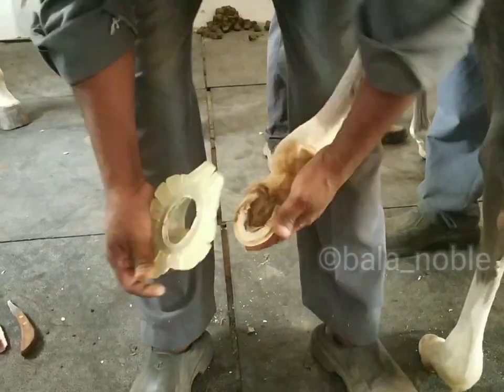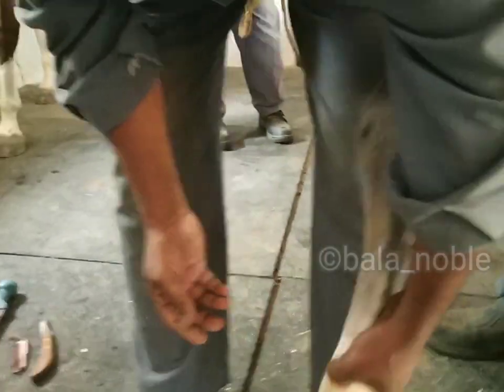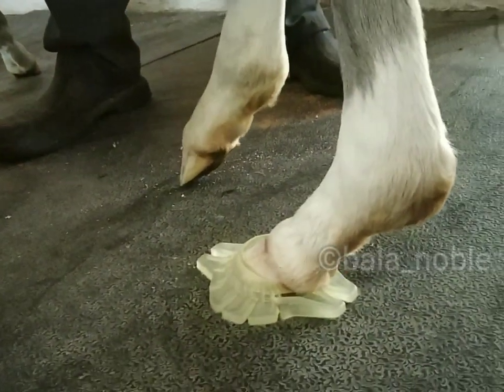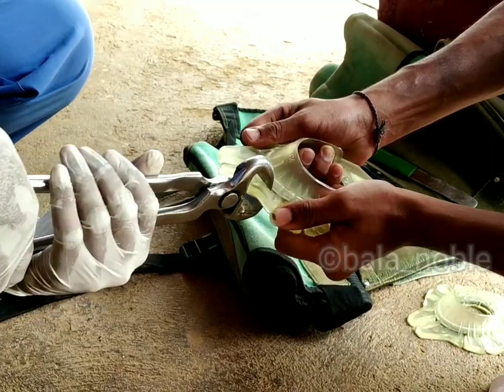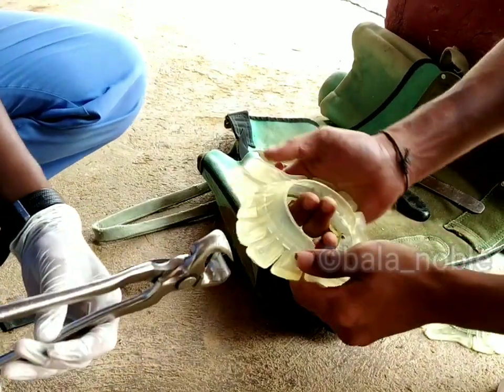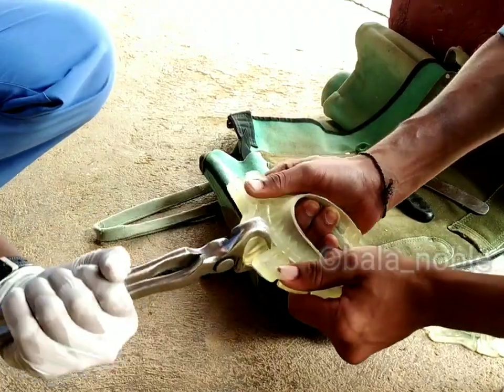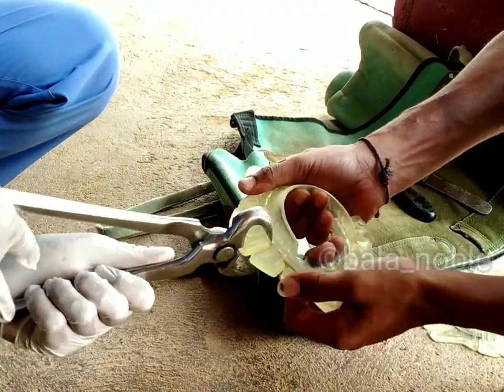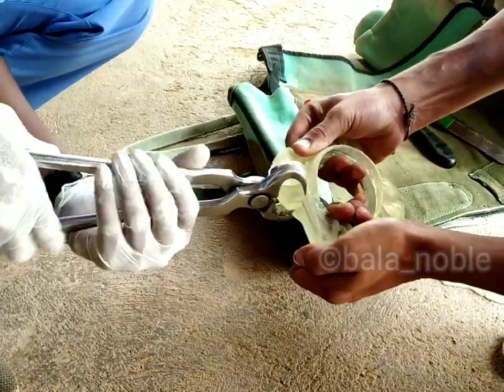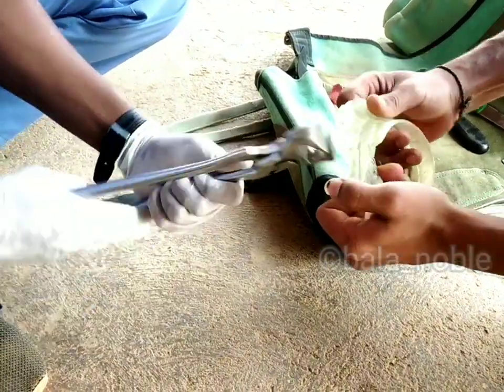There are 4 types of shoes available, so just checking which will suit. Yes, this suits nicely. Now we are going to apply a caudal extension shoe, so we have to remove the other extensions. Medial extension is applied in case of valgus deformity and lateral extension is applied in case of varus deformity.